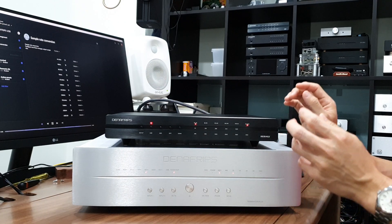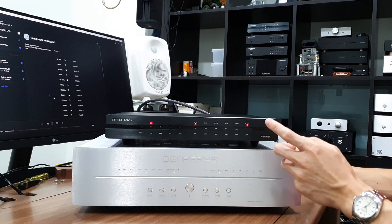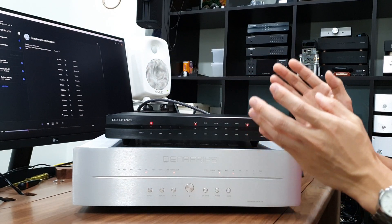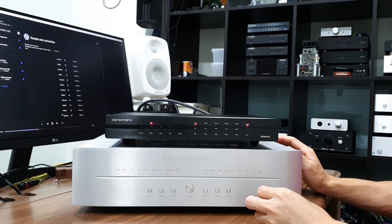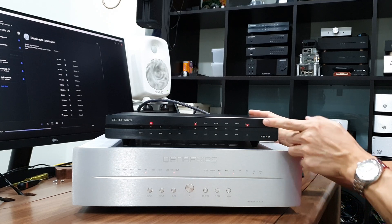I have a test tone playing on repeat in the background where you can hear DSD playback, left/right channel playback, as well as in-phase and out-of-phase playback confirmed as correct. This is how you verify the I2S setting is working.